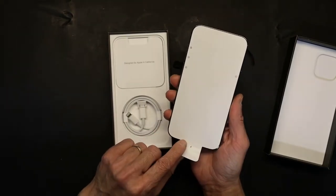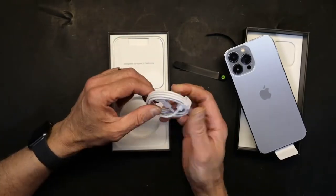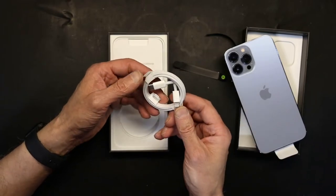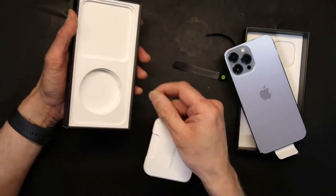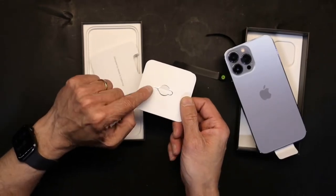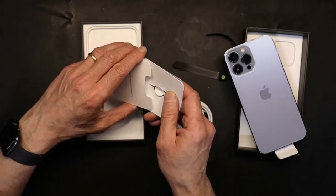Let's pull this up and see what we have. Now, believe it or not, they just give you a Lightning to USB-C cable — not impressive, because since this has wireless charging you'd expect to get a wireless charger. There is no wireless charger. That's all you get, plus the good old SIM card ejecting tool — which you always lose — and an Apple logo sticker should you decide to use a third-party case.